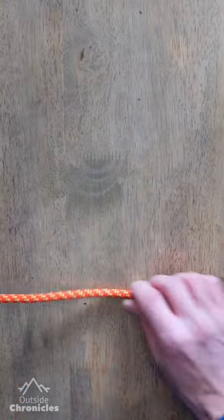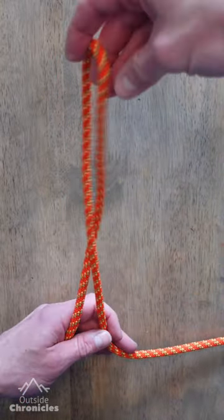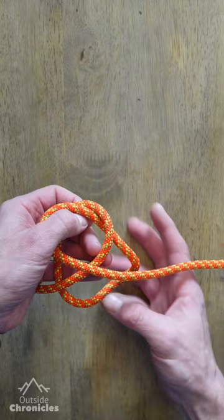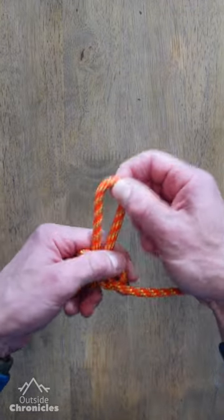An alternate way of tying the Alpine butterfly is the twist method. Start with a bite and twist it twice. Now fold the top loop backwards and through the middle of the pretzel. Pull it through and dress your knot.